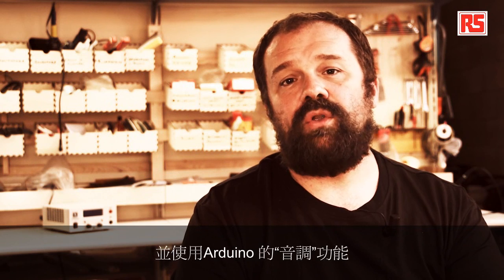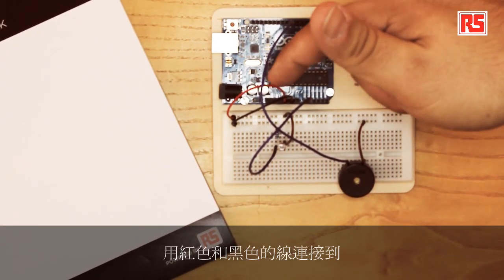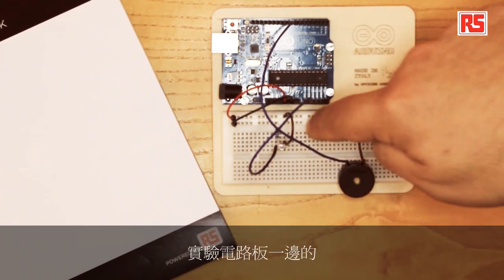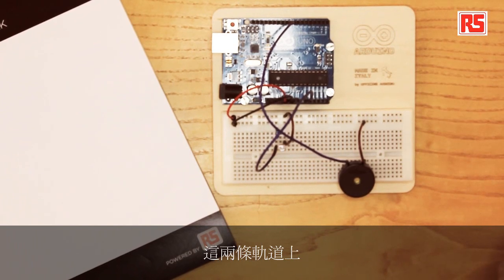Then we're going to drive the piezo capsule using the tone function in Arduino. Let's start building the circuit. The first thing to do is to connect the power bus with a red and black wire to the two strips on the side of the breadboard.